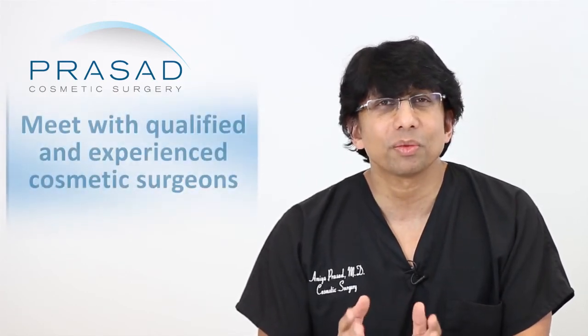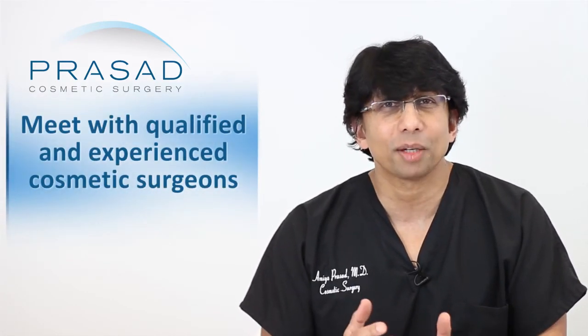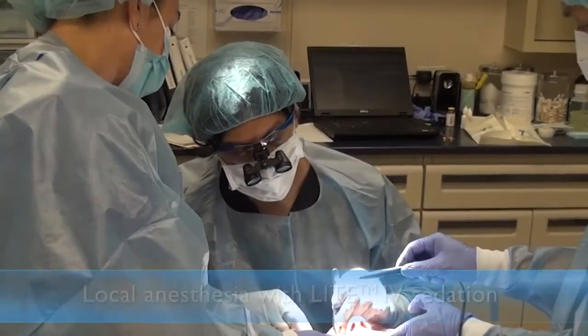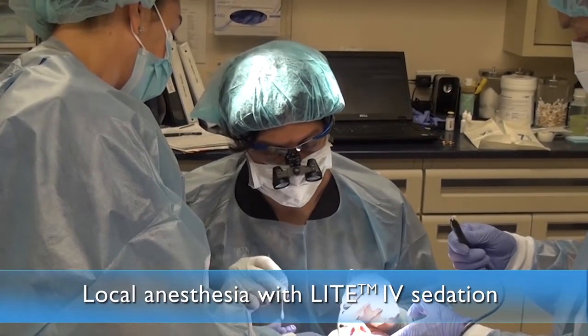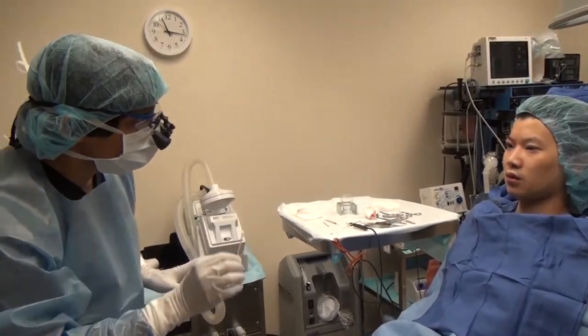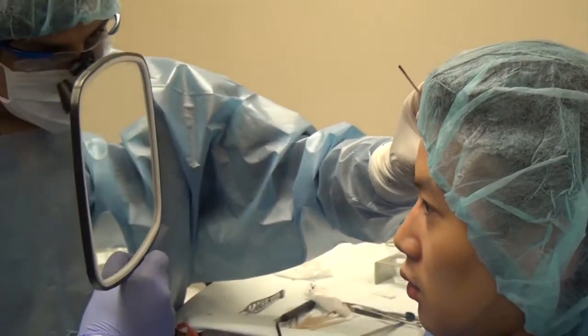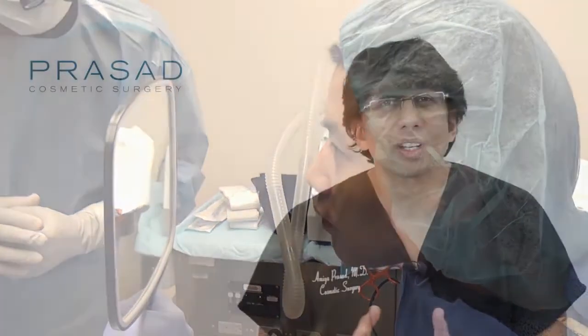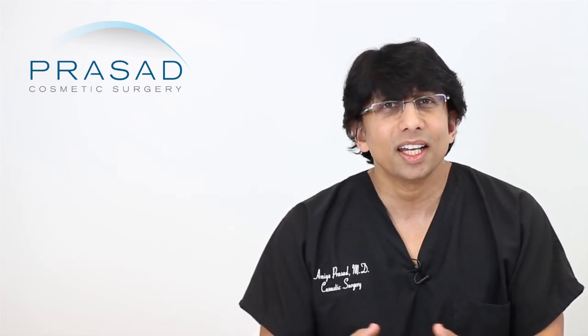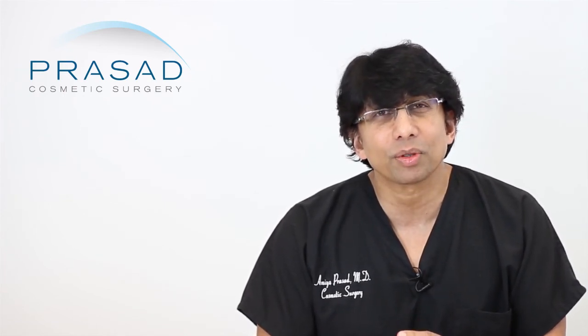The question is when is the right time for you, and to determine that you need to meet with cosmetic surgeons who perform this type of surgery. Our approach is to do these procedures under local anesthesia with light intravenous sedation — a twilight state that keeps you comfortable while we make the areas numb. We then perform the procedure and sometimes ask you to open your eyes to see how things look and whether connections are being made effectively. Patients never feel any pain.